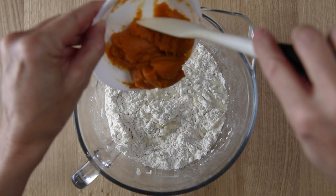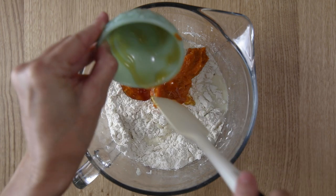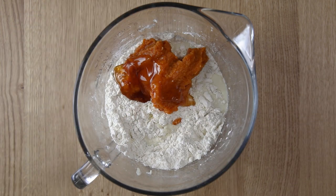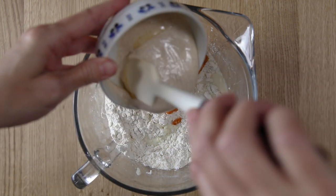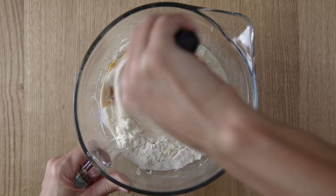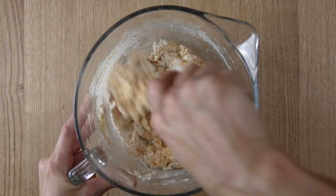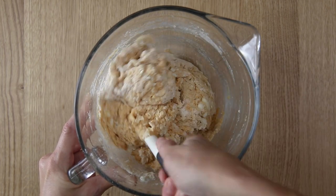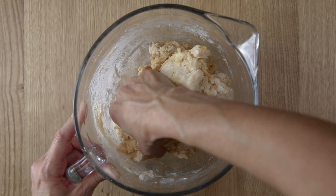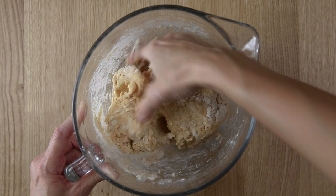Mix the milk, the pumpkin puree, the honey, and your sourdough starter. You'll want to use a spatula to get these started as they will be quite sticky at first. But once you can't really get anywhere with the spatula, go ahead and switch over to your hands and mix this dough until there are no dry bits left in the bowl.